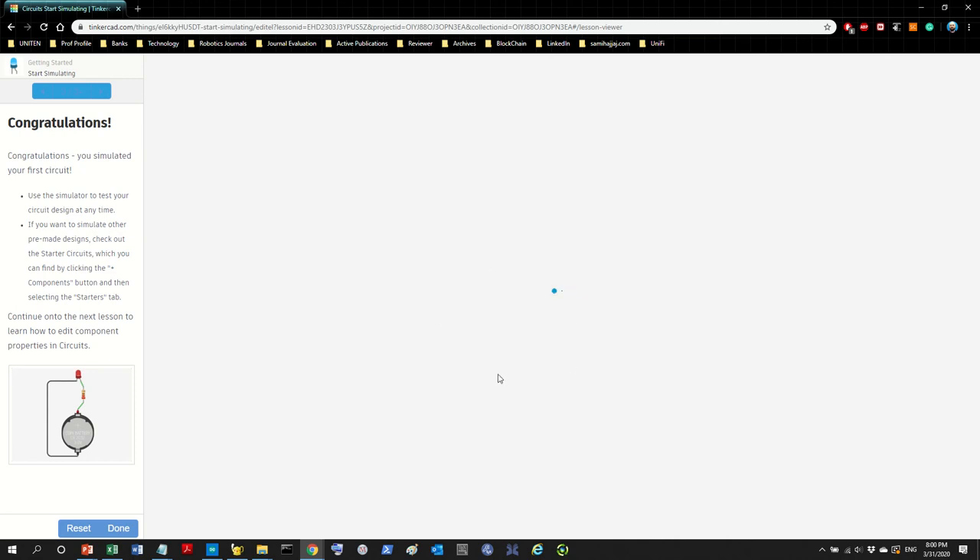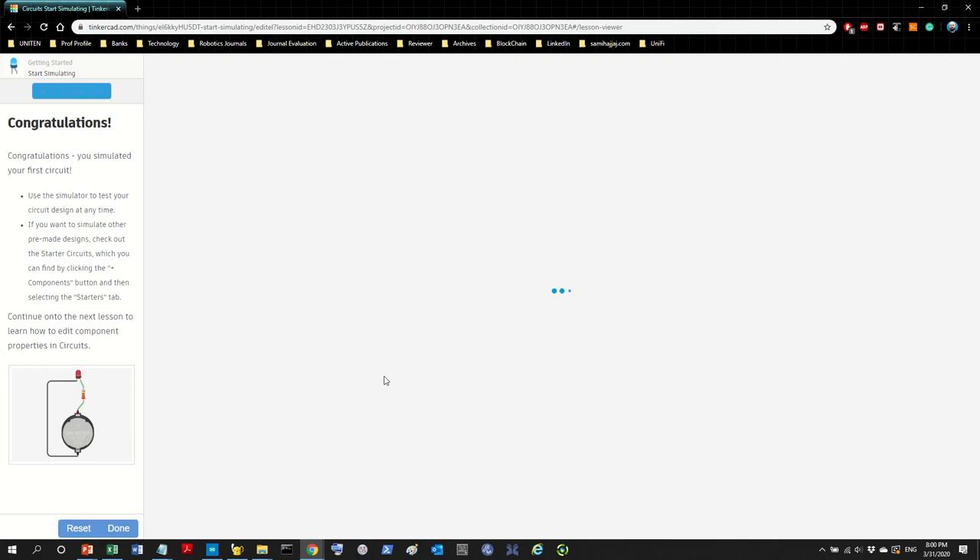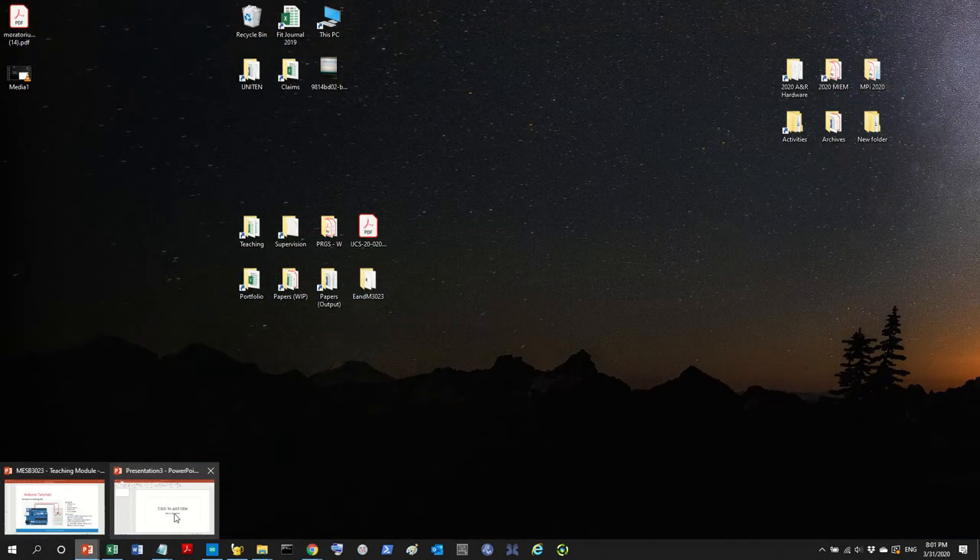It's taking some time to load because there are a lot of visuals and also because internet bandwidth has been heavily used by everyone lately. Let's get back to the slides while we wait. The last time I had to wait for something to load like this was in the 90s — and my internet is very fast.